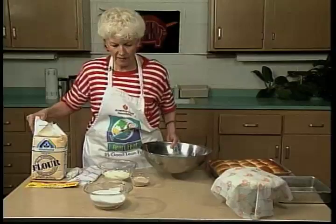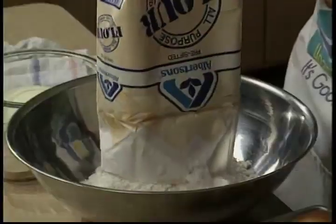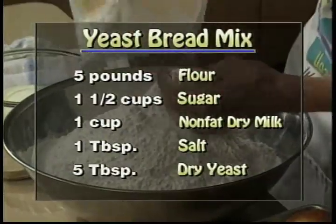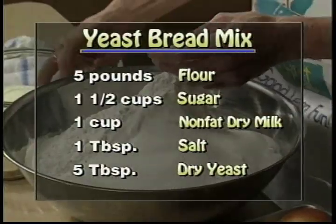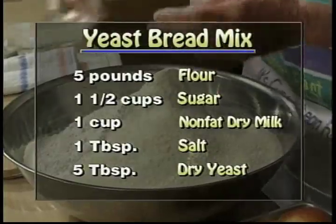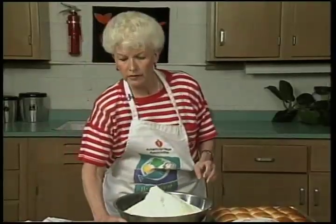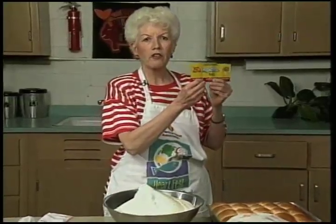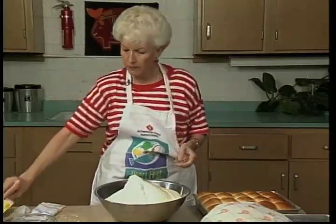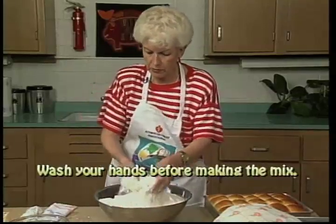It takes a five-pound bag of flour. This mix is really nice to have around because you can use it any time you're in the mood for baking — your mix is ready. I'm going to add some sugar, some powdered milk — another great way to use your powdered milk — and also some salt and yeast. When you are buying the yeast, make sure that you check the expiration date on the back of the envelope. It's very important that you don't get outdated yeast. I'll put my hands in and mix it real good.